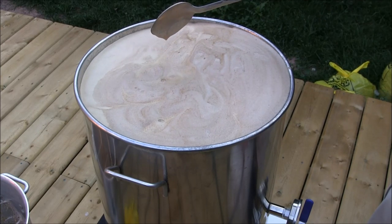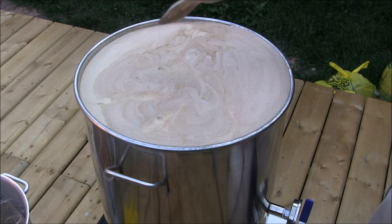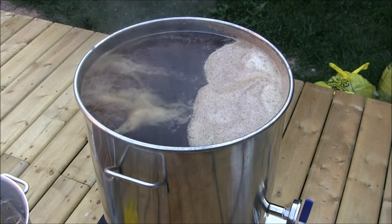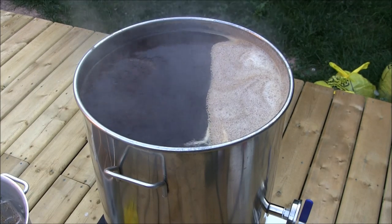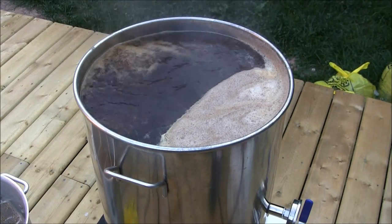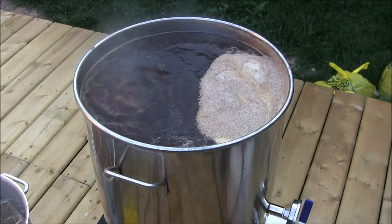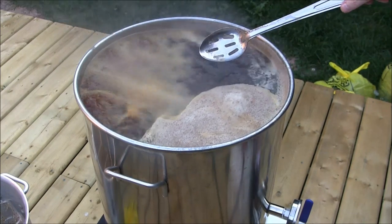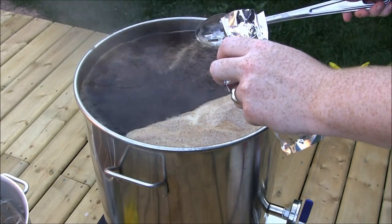It's really starting to rise now so we'll kill the gas almost completely. Now that we are past the hot break, we're going to set a timer for 60 minutes and do our first hop addition — an ounce and a half of Magnum. When you add the hops you need to be careful as well — it's almost like the Mentos-Coke type thing where the hops tend to make it foam up more, so you really want to watch it when you do this.